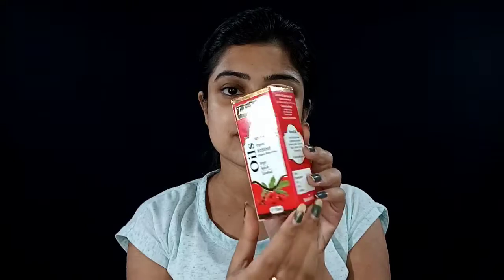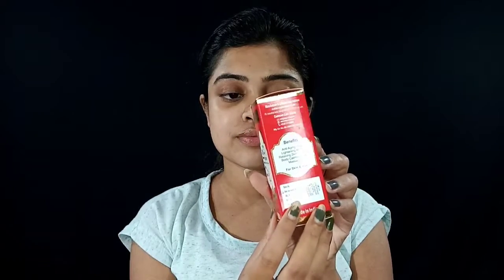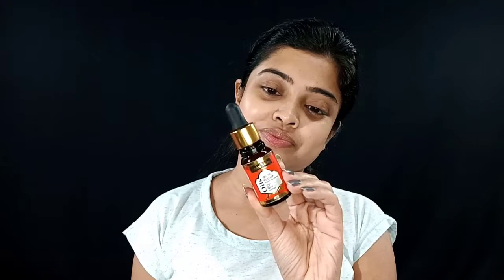It hydrates and gives a glow. This product — Indus Valley 100% pure organic rosehip oil, virgin natural unrefined — is 15ml for 399 rupees. All the oils and herbs are certified.